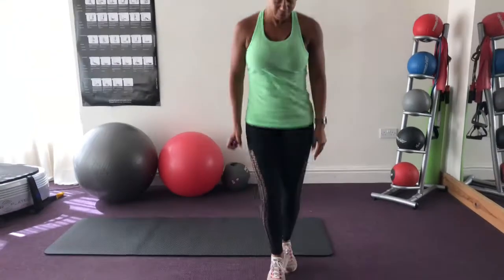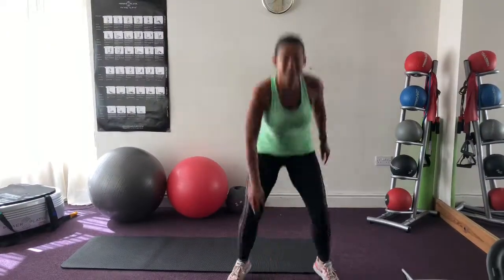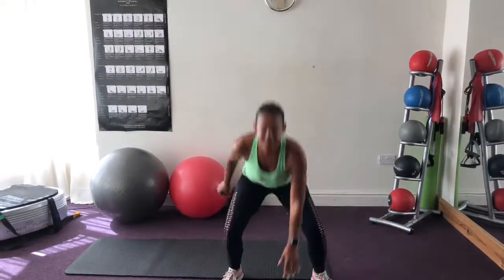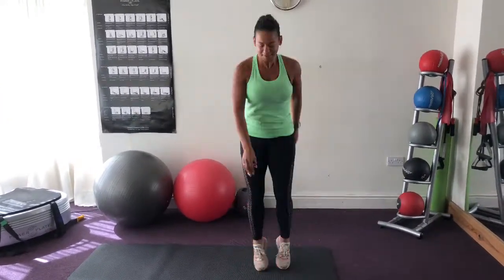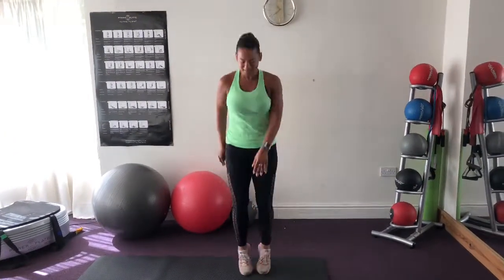The first one — I'm going to set the timer — is crisscross. Coming down, chest lifted, abs pulled in. And then rest. Catch your breath until the next exercise, which is a little side shuffle.